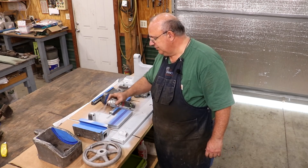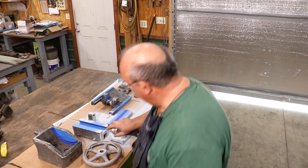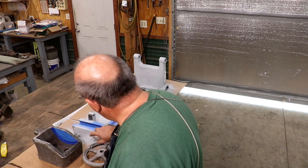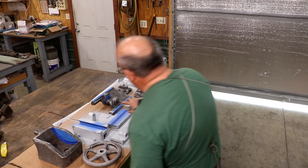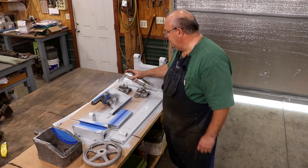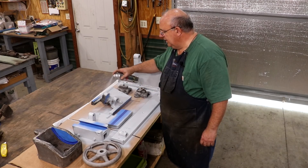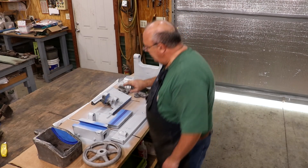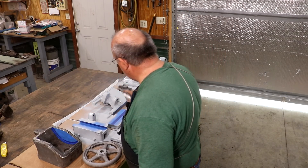You're never going to go wrong priming. The main reason I'm priming right now is because I don't know what color we're going to paint it. I've got all the stuff cleaned up and I don't want any rust to come back and have to repeat some of these processes. So the main reason for priming these parts right now is rust prevention.